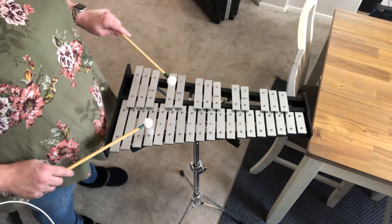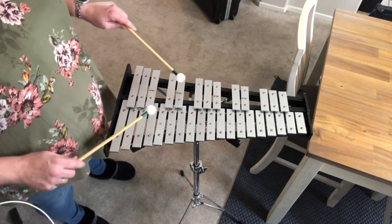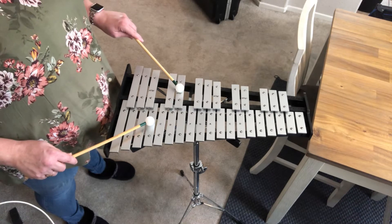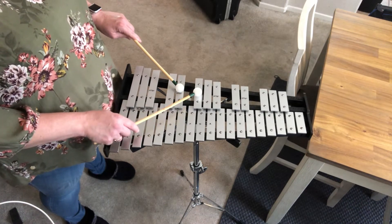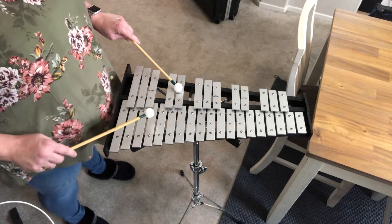The arpeggio is gonna be one, three, five, eight, five, three, one. So it'll be B, D sharp, F sharp, B, F sharp, D sharp, B.